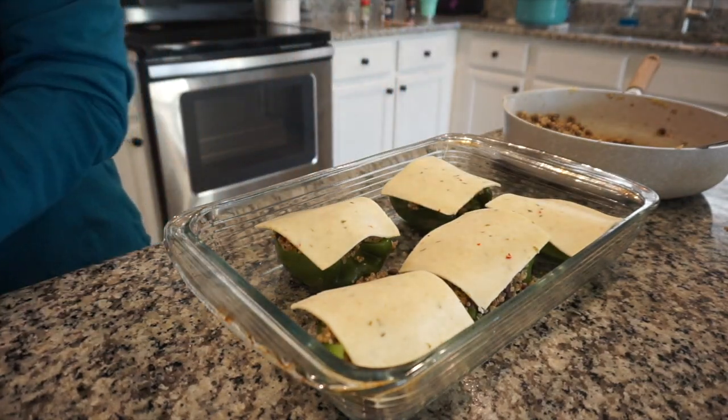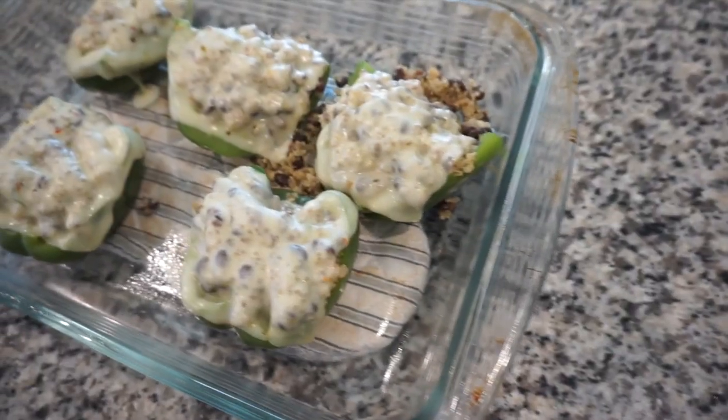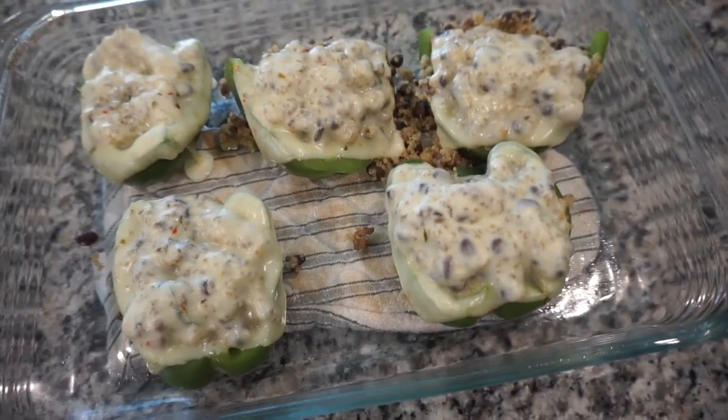This is what it looked like at the end, and we absolutely loved it. If you haven't tried stuffed bell peppers and they look very intimidating, try it — it's super simple and very delicious.